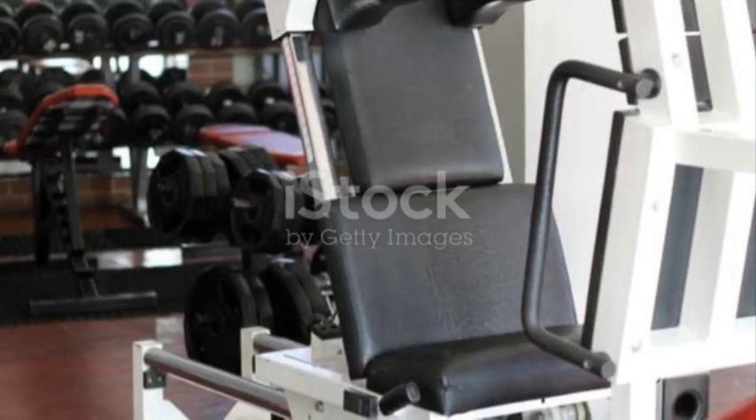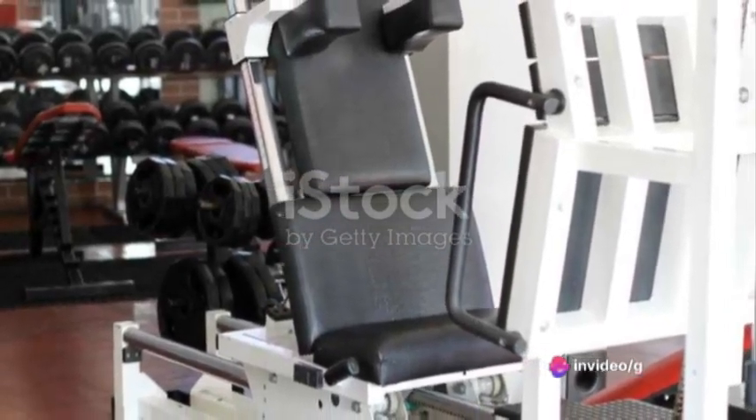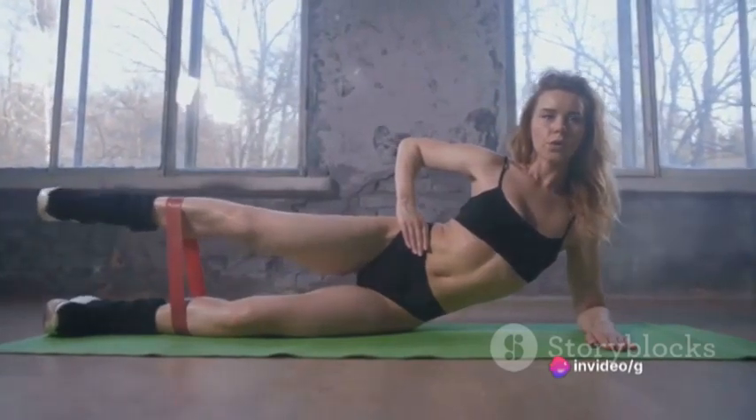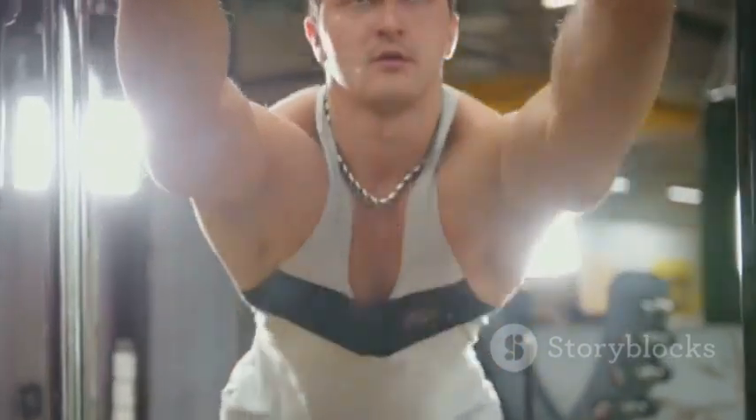Finally, conclude your workout with some lower back extensions. Position yourself in a back extension station and hook your feet under the leg anchor. Bend your hips and lower your body as far as you comfortably can, then raise your body until it forms a straight line from your shoulders to your knees.